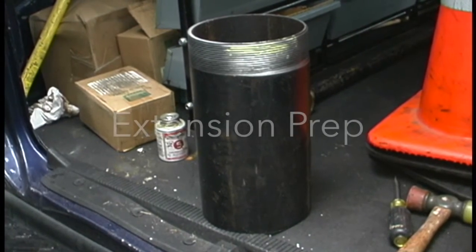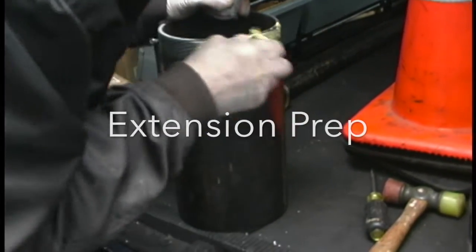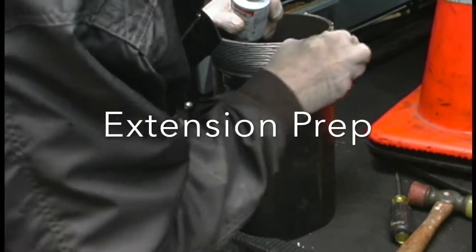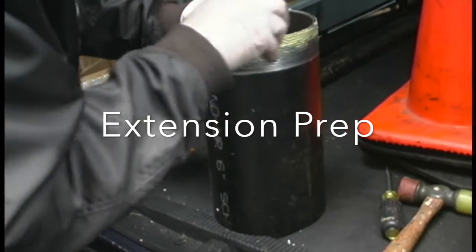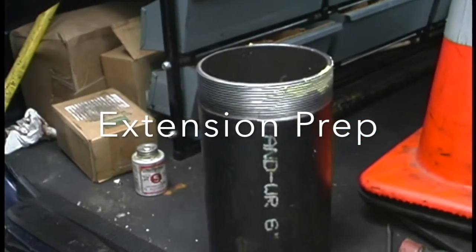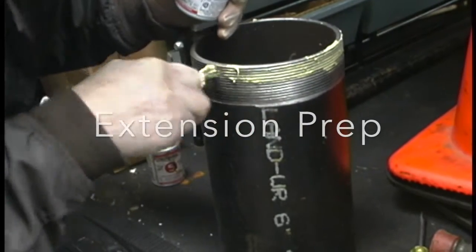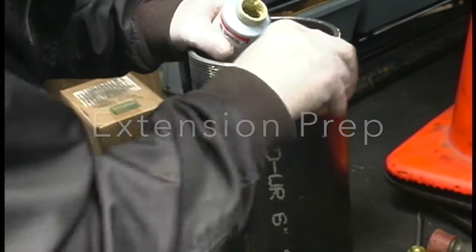Now here's the extension. This is a roll steel — black roll steel — and it's threaded. So what we're doing now is we're adding a thread compound onto it, and this is going to create a seal and it'll also make it a lot easier to screw it in. We have these extensions made up specially for us — we cut them in different lengths and then we have a thread put on one end. Go all the way around and put a nice coating on.